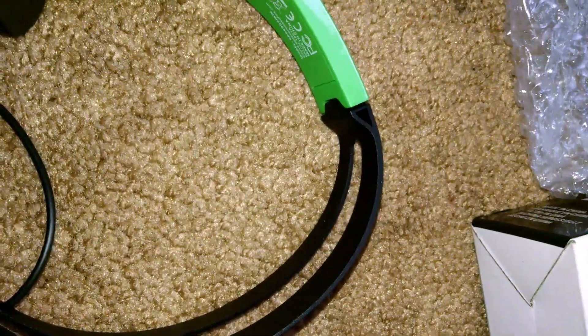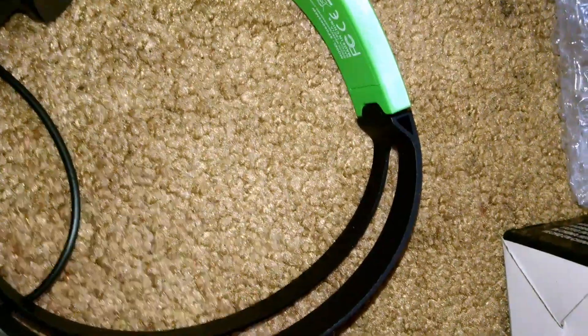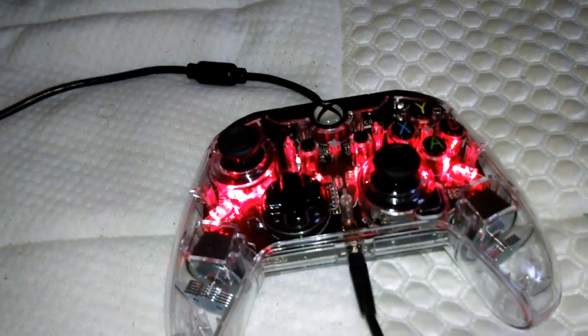It also stretches out. If you need it, if you have a big head or a small head or anything like that, it stretches — just like all mics, basically. Headset on. It's kind of small, I had to kind of stretch it out, but I got kind of a small head. We're going to test this out into our controller and see what it can do.